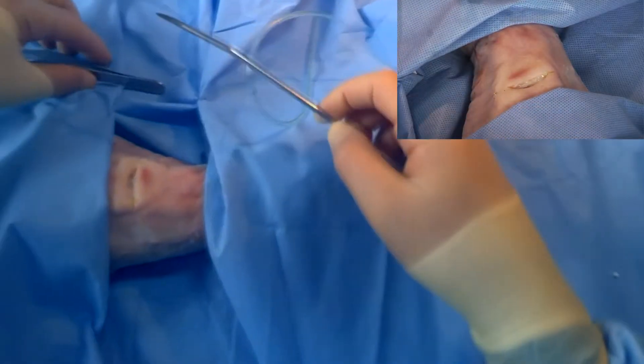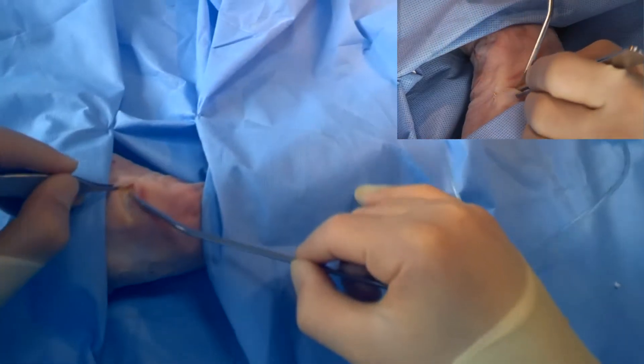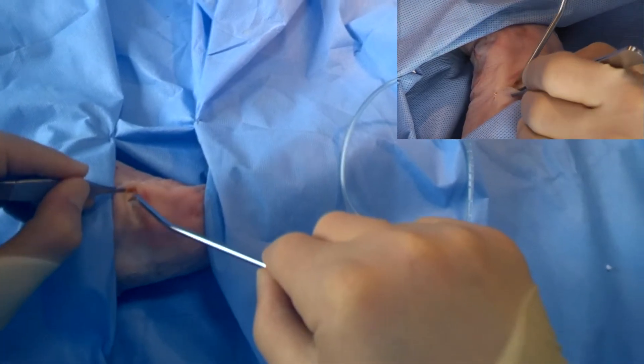It's important to know when you're inserting a drain what the local anatomy is, so you don't puncture anything that you shouldn't — for example, nerves, arteries and veins.